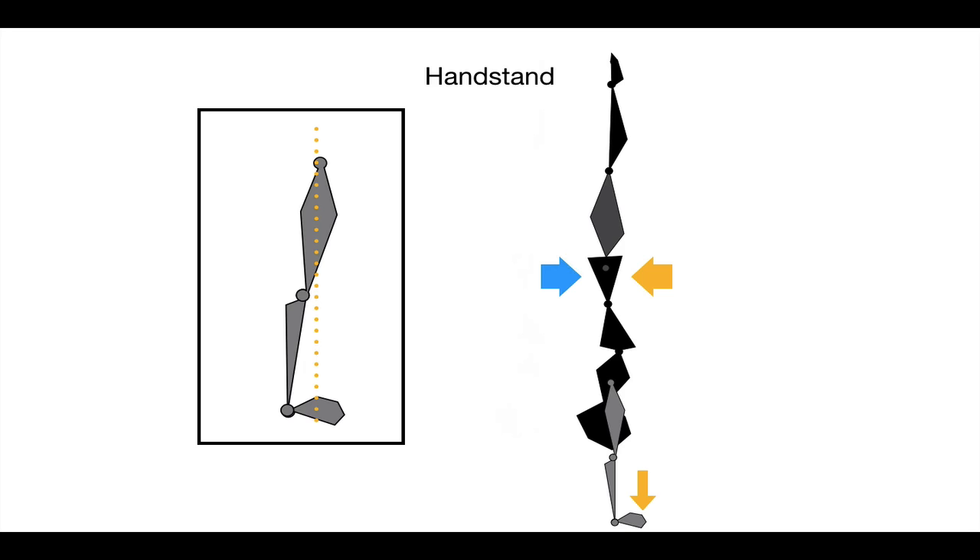The blue and orange arrows indicate two forces at play. The blue arrow says you need to fall towards the backside of your body, but the fingers — where the orange arrow pushes down — need to apply downforce to stop the fall, which creates the orange arrow fighting the fall. You're in a constant state of fall but always fighting it, and that is how you hold a static handstand.